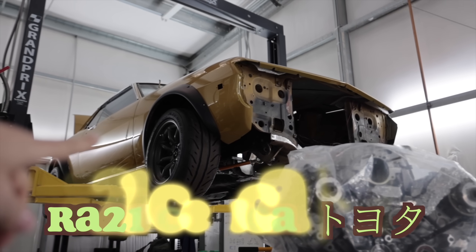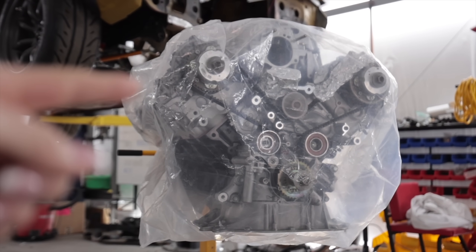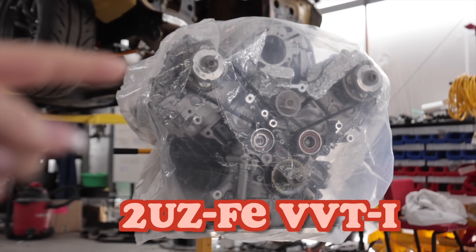Hello, people of the world watching videos on the internet that have to do with cars. Welcome to the continuation of my 1974 RA21 Toyota Celica that will soon house this 2UZ Toyota Tundra V8.